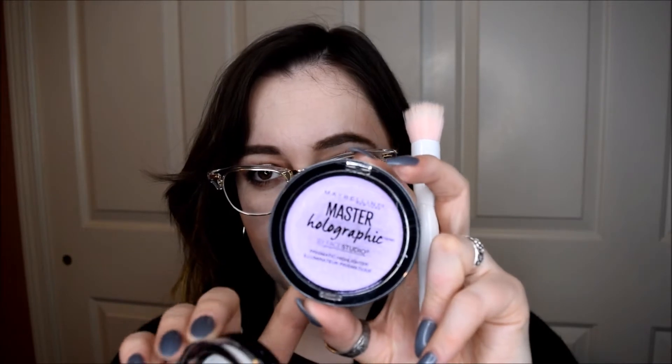And then the two holographic ones — we have 100 and 050. This is the one I had ordered from Ulta that was online only, and this is the one that they're carrying in stores. This is very — I don't know if it's picking it up, but it's definitely a purple undertone. And let's give it a swatch for you. So these are definitely not as buttery.